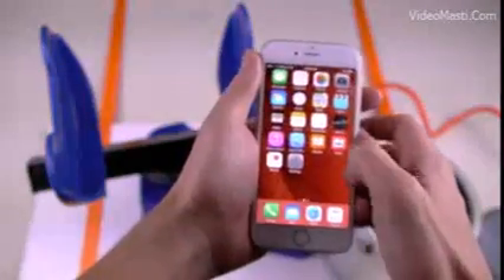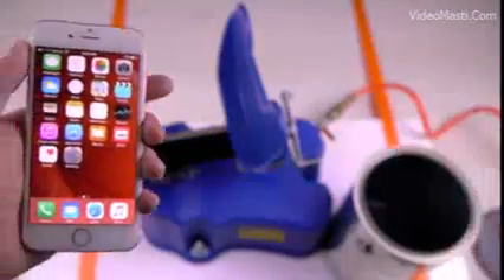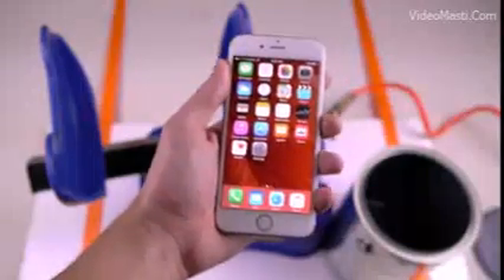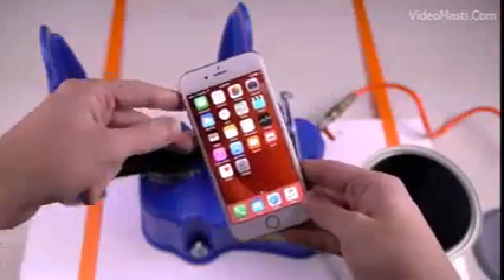Everything — touch sensitivity, everything works guys. The iPhone 6S survived in a paint shaker. This is a pretty huge achievement, I have to say guys. Good job Apple, and stay tuned guys for more videos, more destruction on the way.